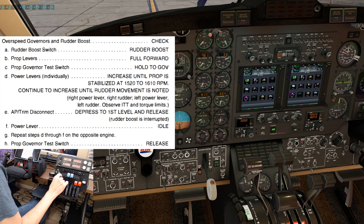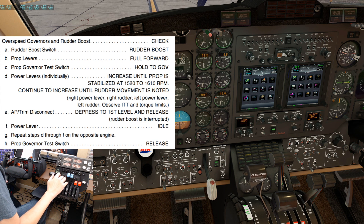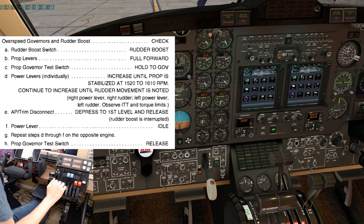You can see the prop rpm stabilize between 1520 and 1610. We'll continue to increase the power, looking for the left rudder pedal to move forward while observing the ITT and torque limits. Rudder boost looks good. Next we would depress the autopilot trim disconnect to the first level to ensure that we can disconnect the rudder boost. Power lever back to idle. Prop governor overspeed test switch release.